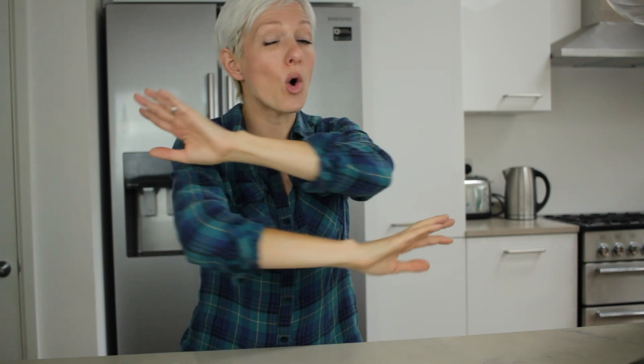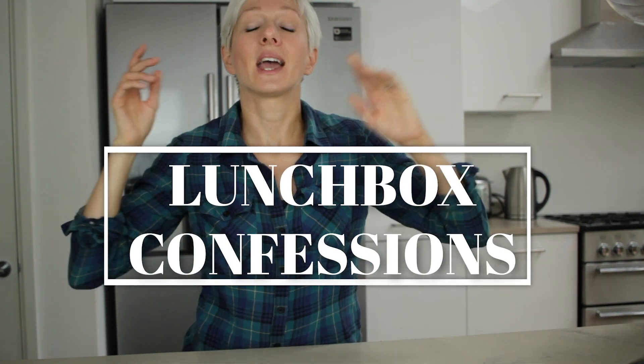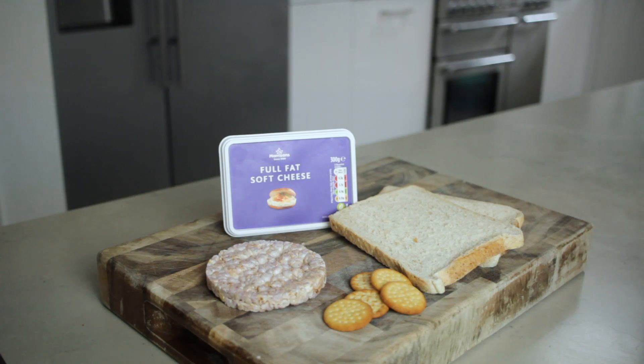So a new school year means brand new school lunchbox recipes, fresh ideas, all change. Actually, can you keep a secret? In truth, my son is a fussy eater and left up to him, his lunchbox would consist entirely of just brown things. But let's face it, lunchboxes aren't really just about the kids.